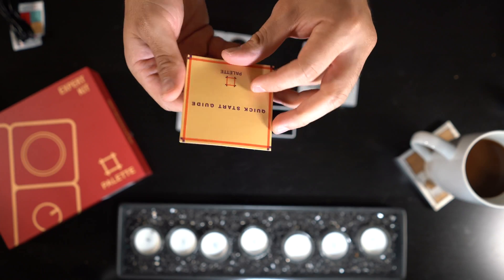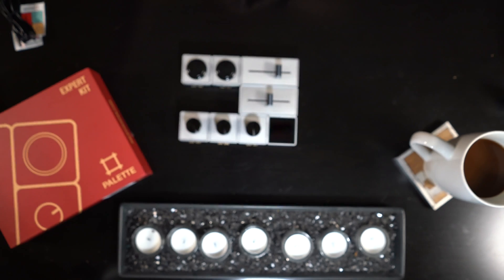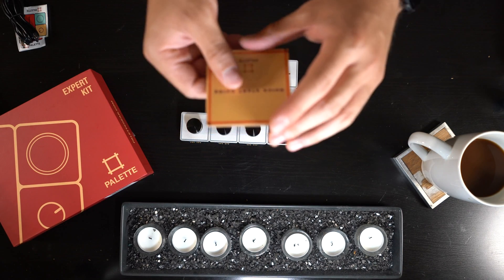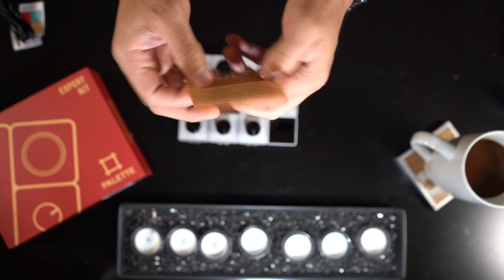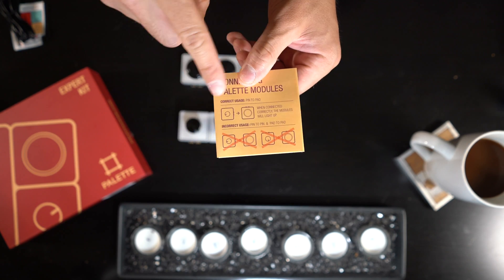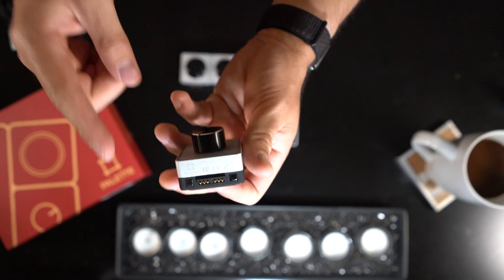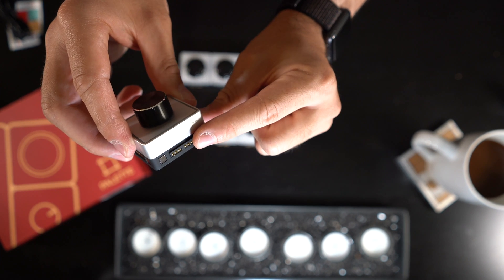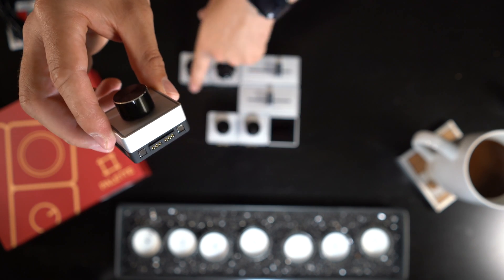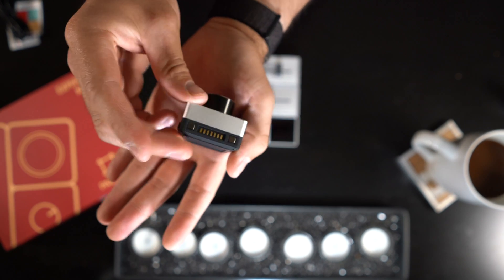There's a very important thing to know about assembly: you can't just put these tiles together. There are little nodes that have to daisy chain across all the different pieces. You can see prongs on one side and contacts on the other side.